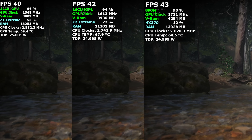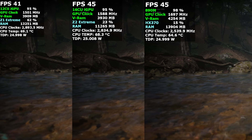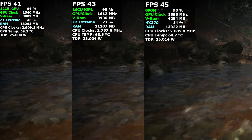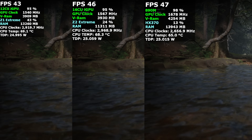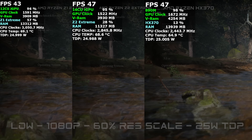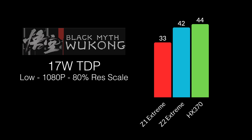In Black Myth: Wukong with no frame generation — low settings, 1080p, 60% resolution scale — at 25 watts: Z1 Extreme 44 FPS, Z2 Extreme 47 FPS, HX370 49 FPS. At 17 watts: Z1 at 33, Z2 at 42, HX370 at 44. Notably, the HX370 at 17 watts was essentially matching the Z1 Extreme's performance at 25 watts.